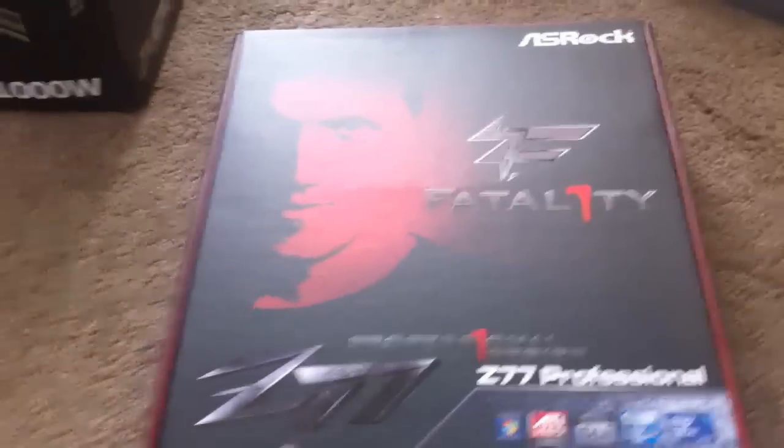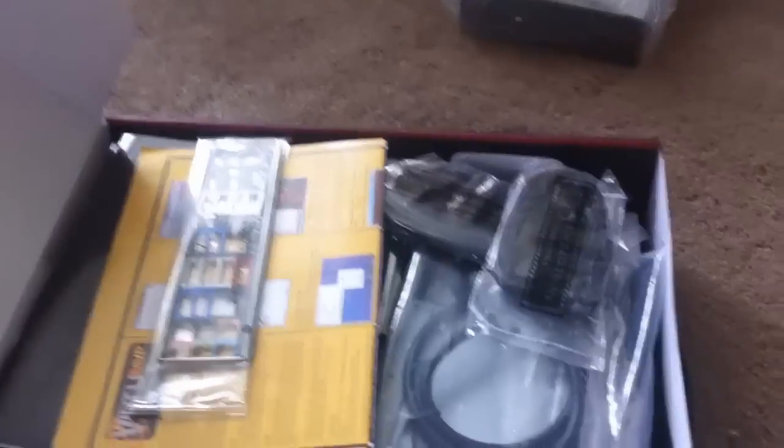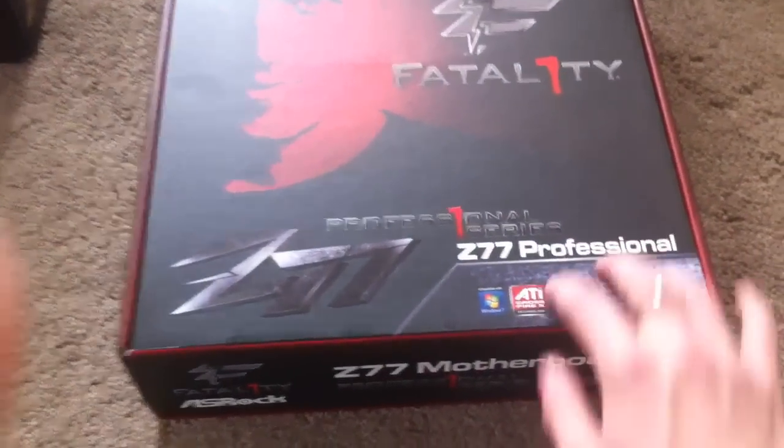And then over here we come across to the motherboard. This is the Z77 Fatality 1 motherboard — it's the professional series, which is kind of the gamer enthusiast tier. I haven't even unboxed this yet; I'm going to leave that for later. Basically, it's Gen 3, which means it's going to fully utilize the Ivy Bridge CPU when I get that. I'm looking forward to working that into this build.